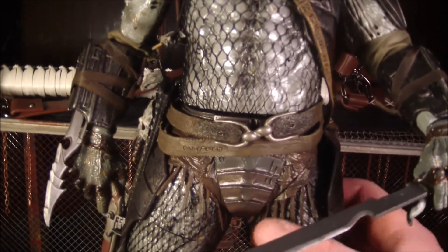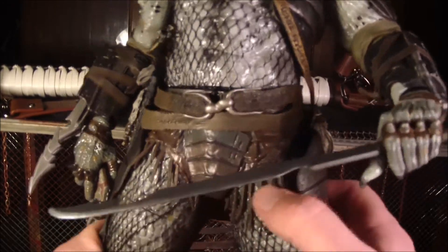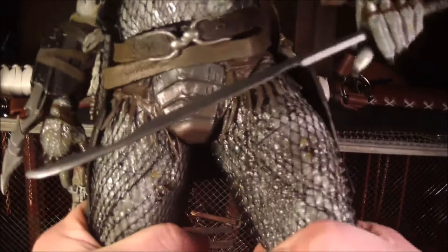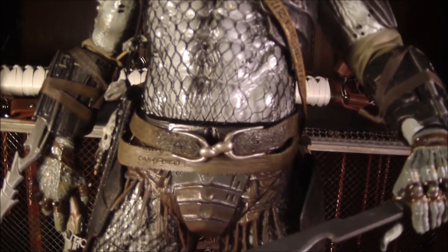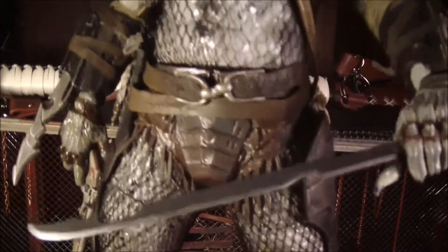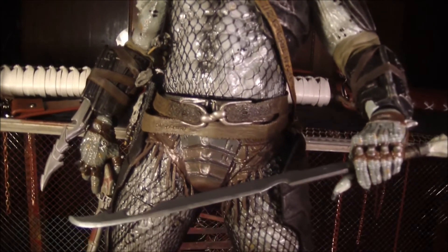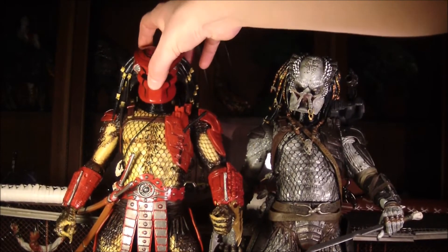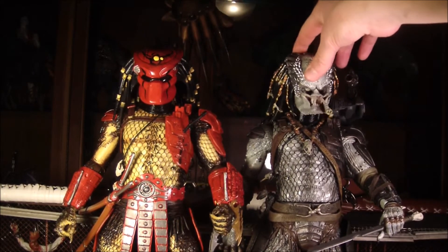This has the leg articulation of the classic Predators — not the Predator 2 figures, but the classic Predators where it just spins at the hips instead of having a ball joint. But it's alright; for these big ones it's not that big a deal because they're so big it's hard to get them in crazy poses anyway. I just kind of want them standing straight up. So there's Elder next to Big Red — these are the two from this series and they're both really, really awesome Predators.